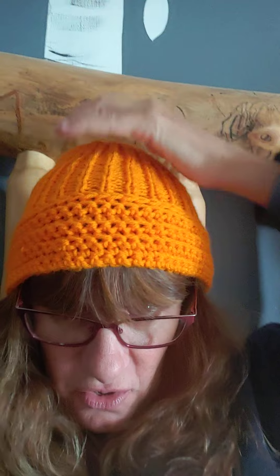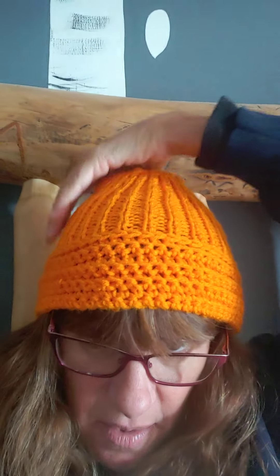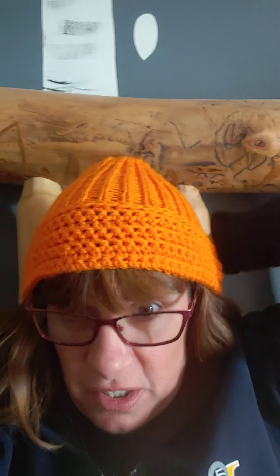Like my hat? Isn't it cute? So this is my pattern — I call it the binary pattern because it's crochet and knit, two different stitches. This is not hand dyed; this is just an acrylic that I found at Michael's and I love it. It's the hunting orange color. I might give it to my son because he's starting hunting season and it is getting a little chilly.